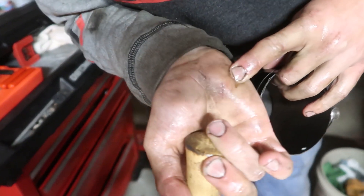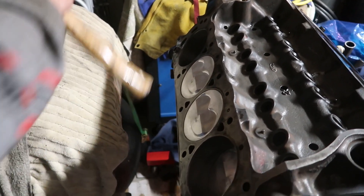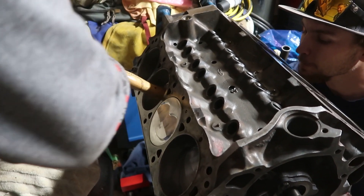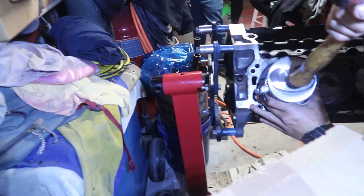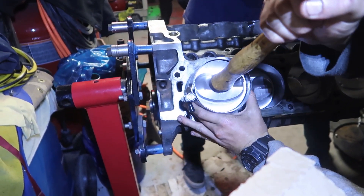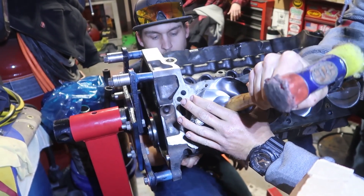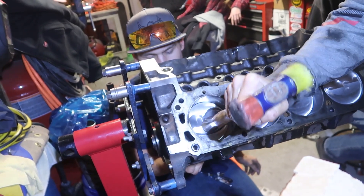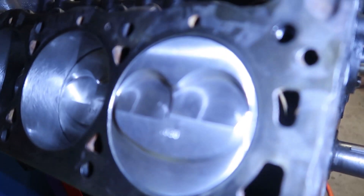Screw those little cheap tools, those things suck. It's got a big enough ring gap so it's okay. Dude you're getting way better — I love this professional engine building tool, you're kicking ass. Look at that deck surface right there, isn't that crazy? Just watch the gaskets, don't let it fall. If you go from the side you can literally see the piston pop up. Don't mind the marks on the piston.